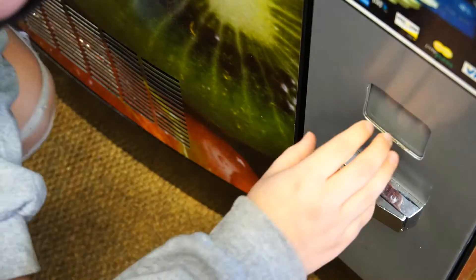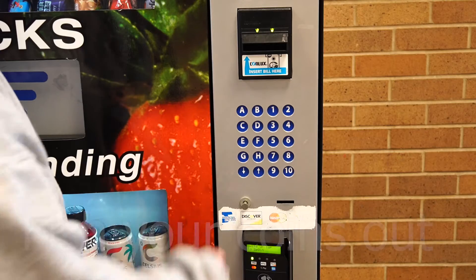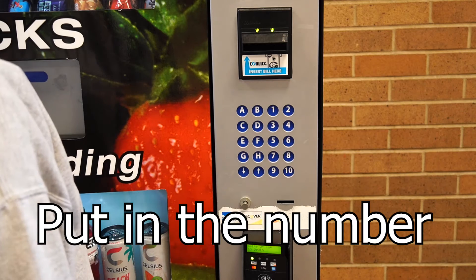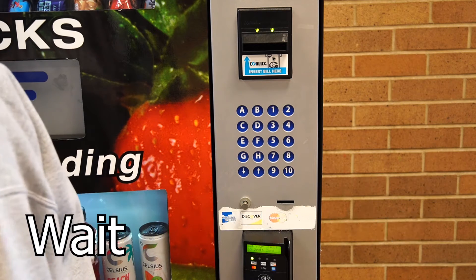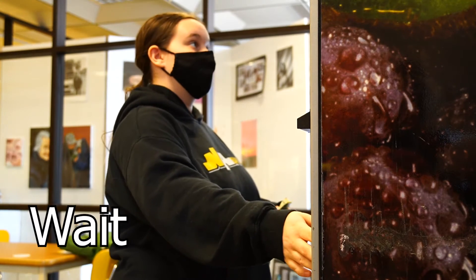Step 7: fish your coins back out again. Step 8: put in the proper numbers. Step 9: wait. Step 10: wait.